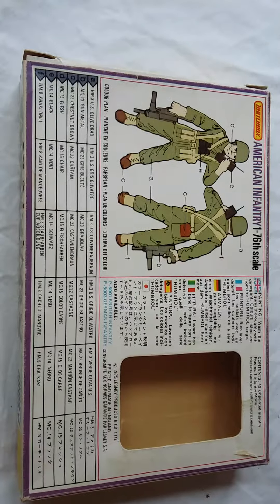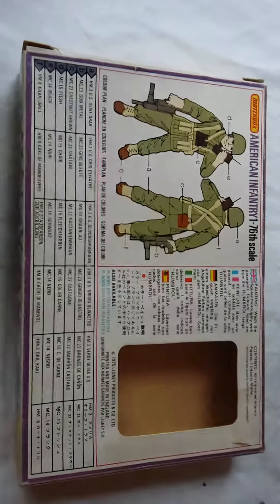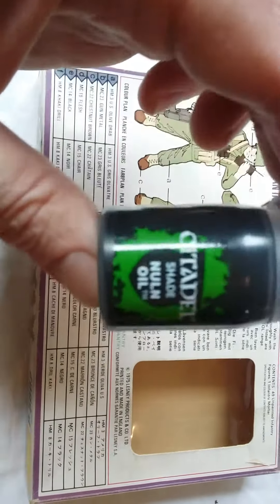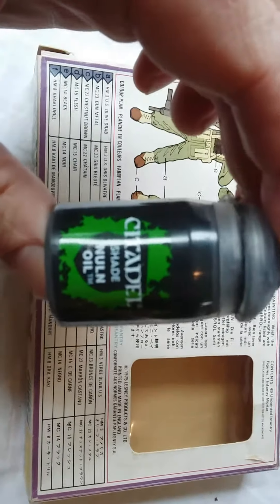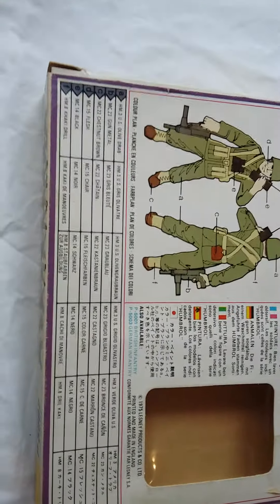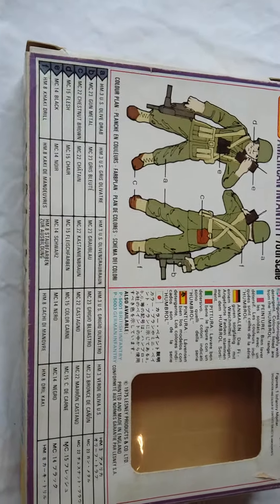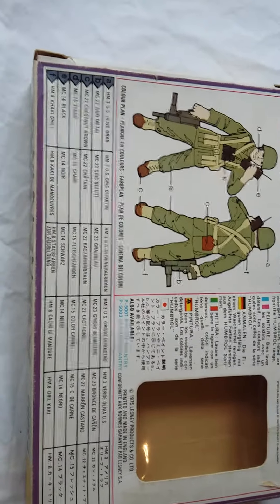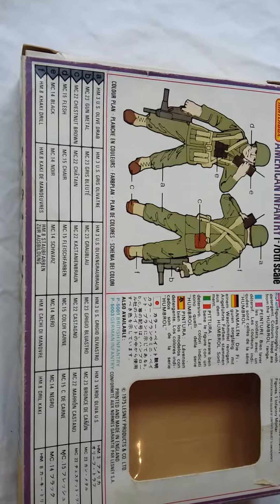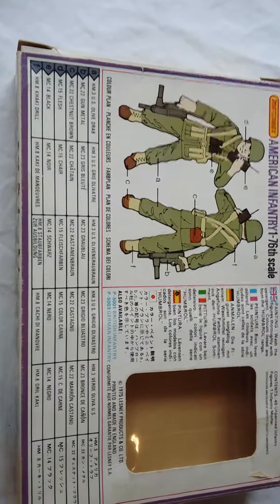Very, very simple to put together — just Humbrol enamels and I put a wash over them. I use the Citadel Nuln Oil. I have used other washes before but I find this to be the best. Give them a coat, let them dry and off you go. Make sure the figures are dry before you apply the wash — I normally let them dry for a day and do them after that.